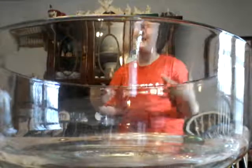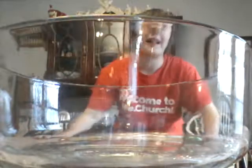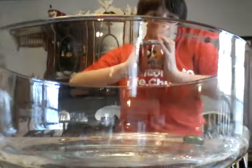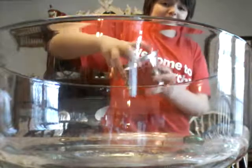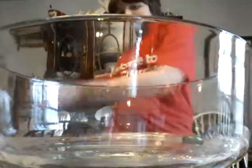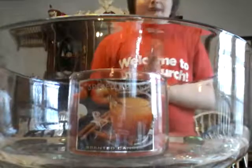So I got the camera set up to where you can see me and see the bowl. So let's get started. The first thing is you're going to get our candle and we are going to set our candle in the middle like that. Let's pull it off and set our candle right there.